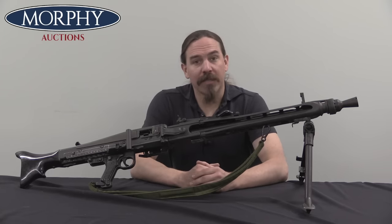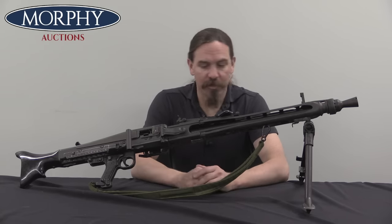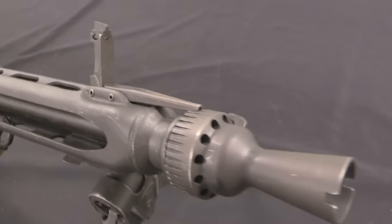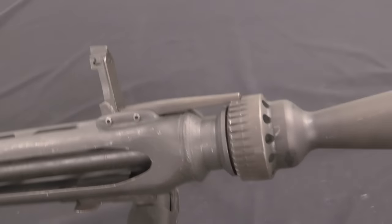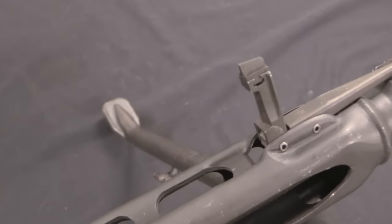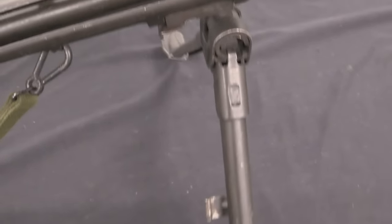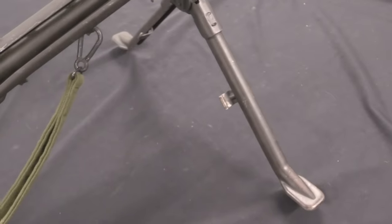The MG42 was used by the German military after World War Two. With the end of World War Two, the Wehrmacht — the German army — is disarmed and disbanded by the Allies. But of course we're going to slowly descend into the Cold War, and West Germany is on the front lines of the Cold War.